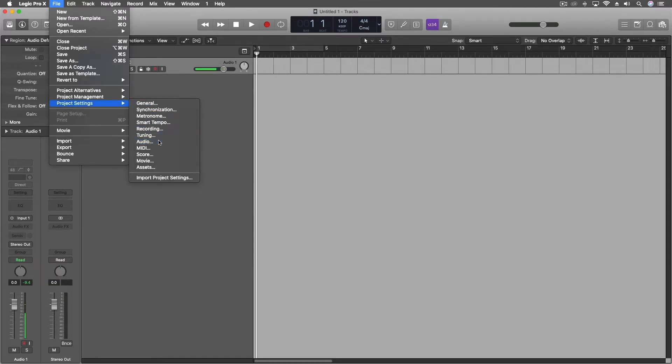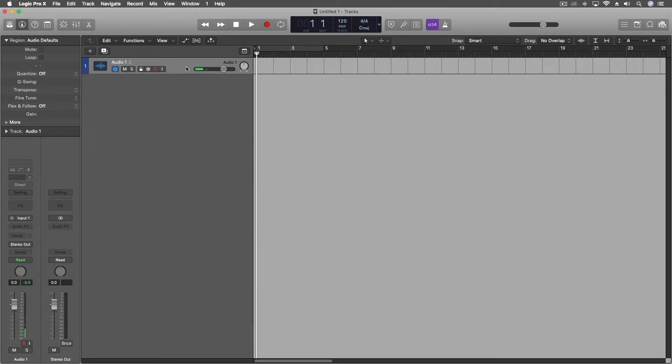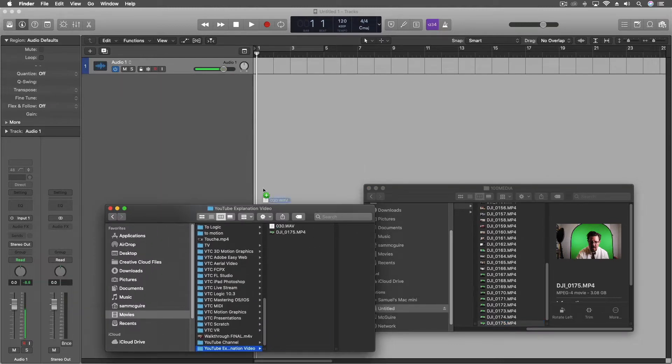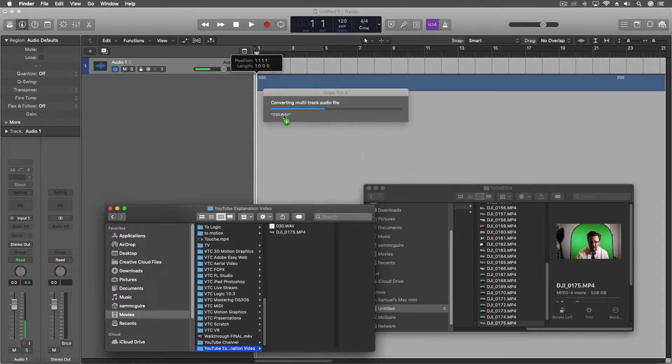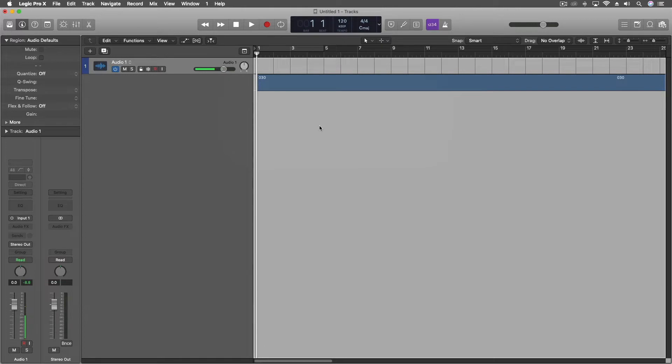In Logic's project settings under Audio, we have to change our surround format to quadraphonic for the ambisonics. Now the video is already done copying — that's pretty fast. We're going to pull the audio out, separate the files, create new tracks, change the project without converting the files.